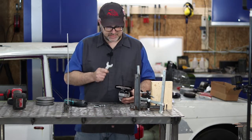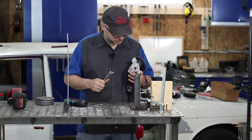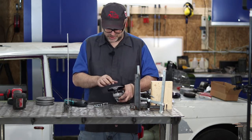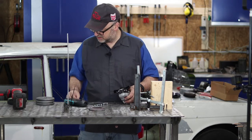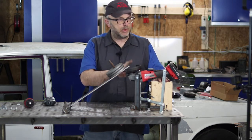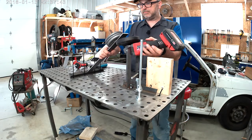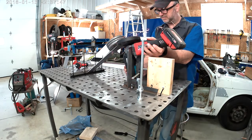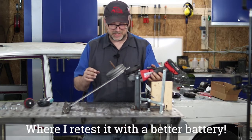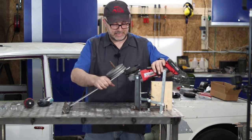The annoying thing about these things is every single grinder takes a different wrench — they're the same style but the width is different, so I keep misplacing one wrench or the other. I should probably find a way to attach them to the cord. Of course, on the Milwaukee there's no cord, so I don't know where I'll attach it. I've got the Milwaukee cordless grinder in the same rig now with the same amount of weight — it was 6,200 RPM with no load. Under load it was running around 3,200 RPM, so a significant drop, and I didn't let off the switch — it actually did shut itself off.